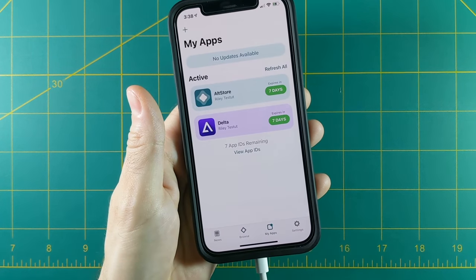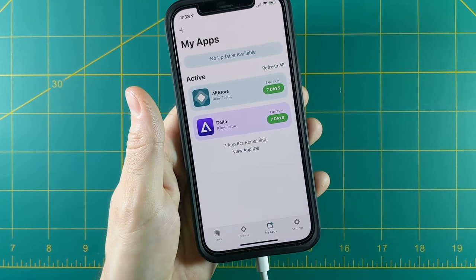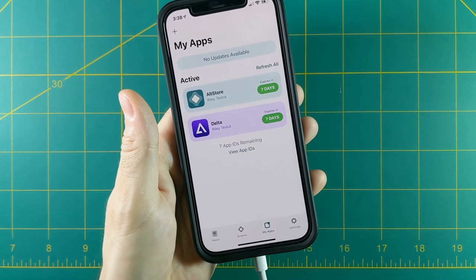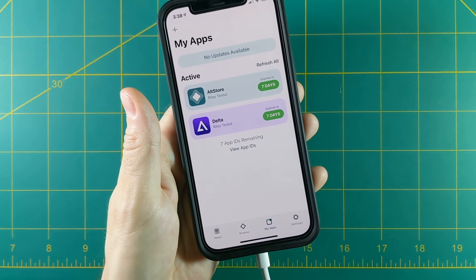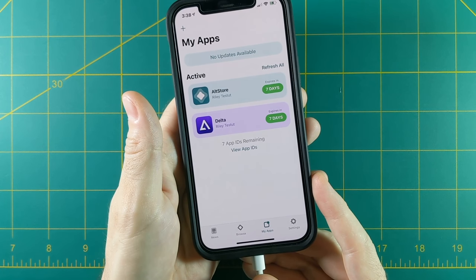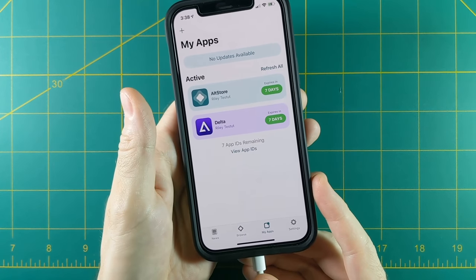You can see Delta is now installed as an app on your phone. At the bottom it says 'seven app IDs remaining' — you're only allowed to install something like nine or ten apps every week. Even then, you're only allowed to have three of them active at any time, and one of them has to be AltStore. So you're running at pretty limited parameters — you basically have to decide which two emulators you want active at one time.